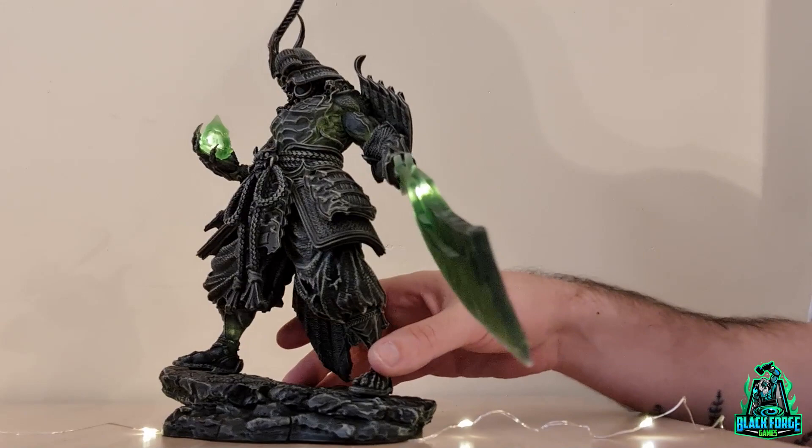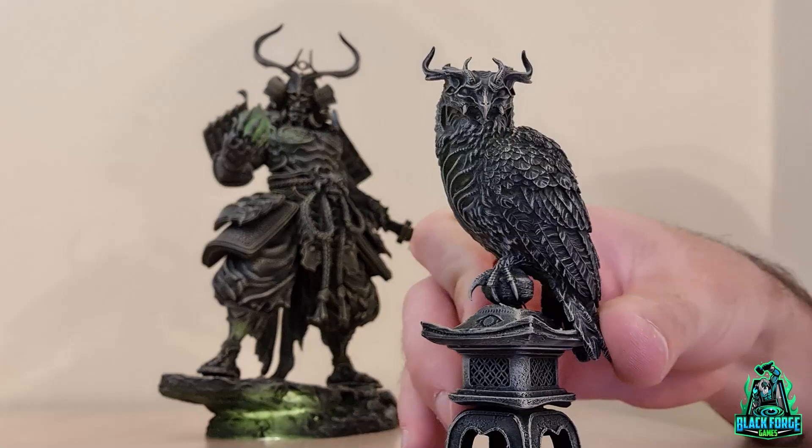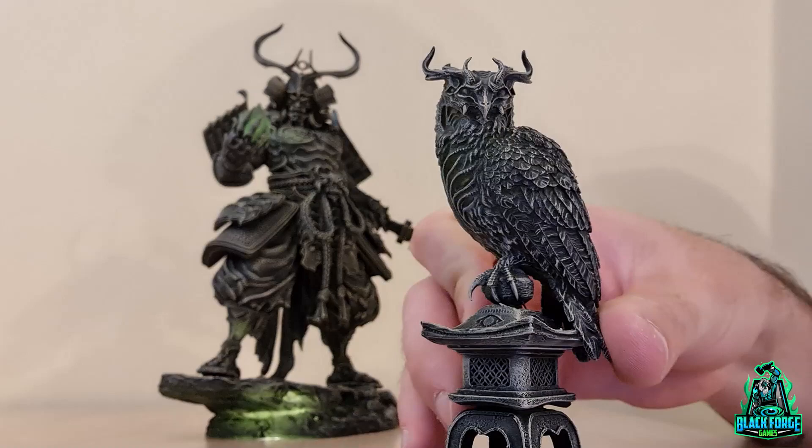We are also showcasing the Kujiro Owl. It has a few bits in there — some deformations — but we've corrected those already with the press supports. It should be ready for you very soon, alongside the special base, the first one.